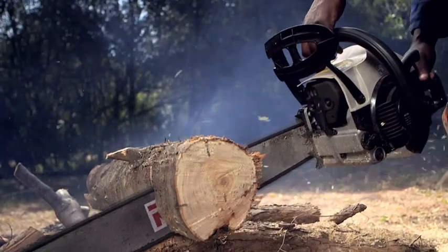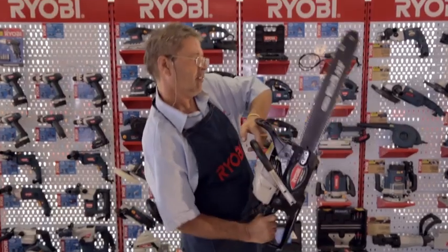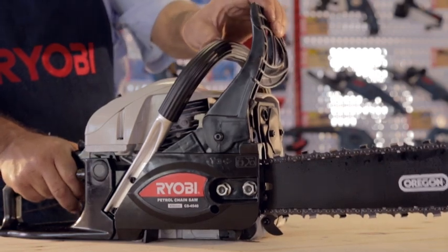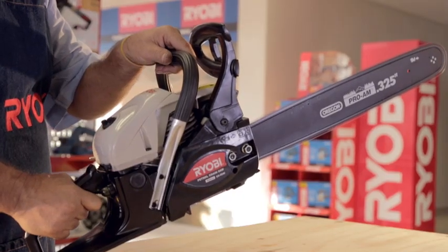Ryobi chainsaws feature two kinds of brake depending on the model you choose. The manual brake stops the teeth from moving, and then the automatic brake kicks in whenever you take your hand off the throttle.